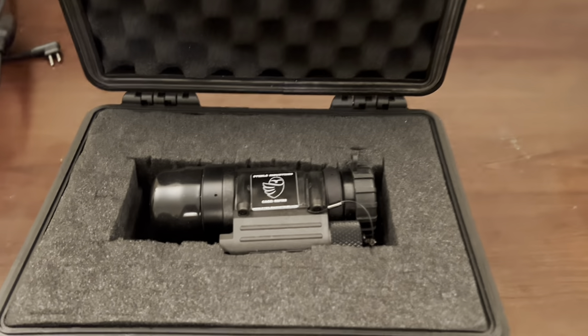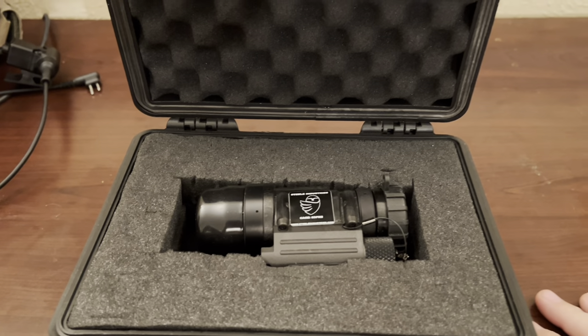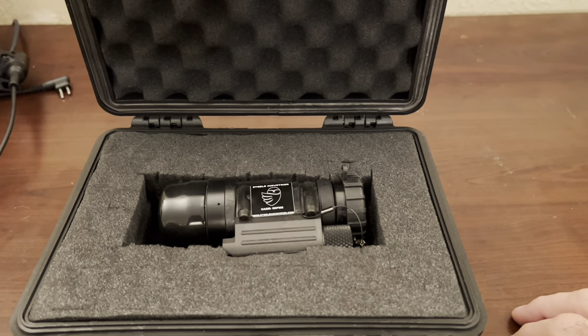So basically in the box, it pretty much just comes with the unit. There was a data sheet underneath, and I think for export reasons and ITAR and all that stuff, we can't show the data sheet, which is sad because it's got some pretty good specs.